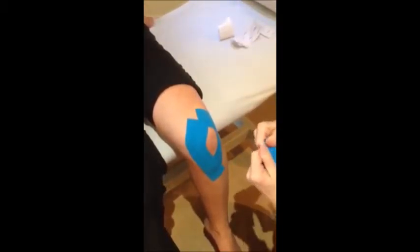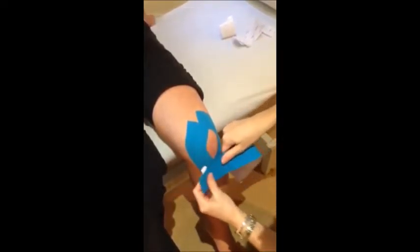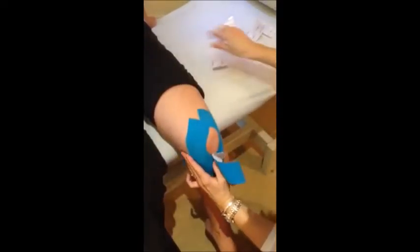Now we take our third strip, we're going to give it a little tear. We're going to stick the first bit without any tension just to the inside of the knee, give that a stick down, give that a rub, get that glue warmed.